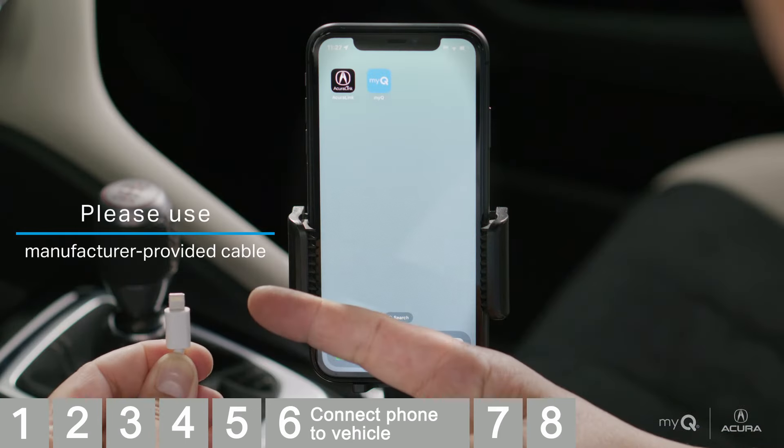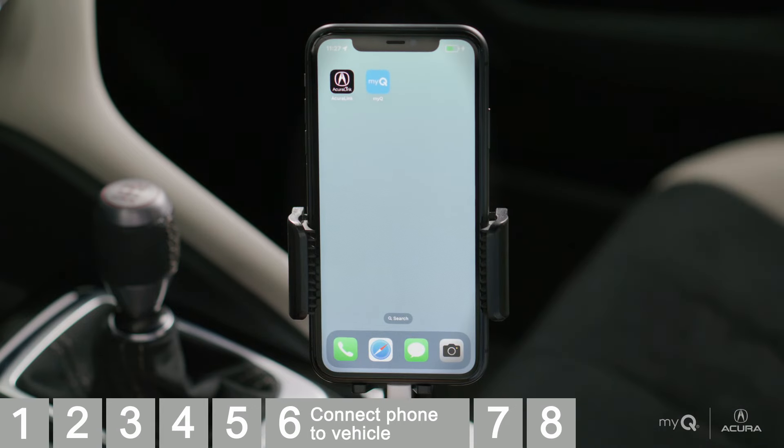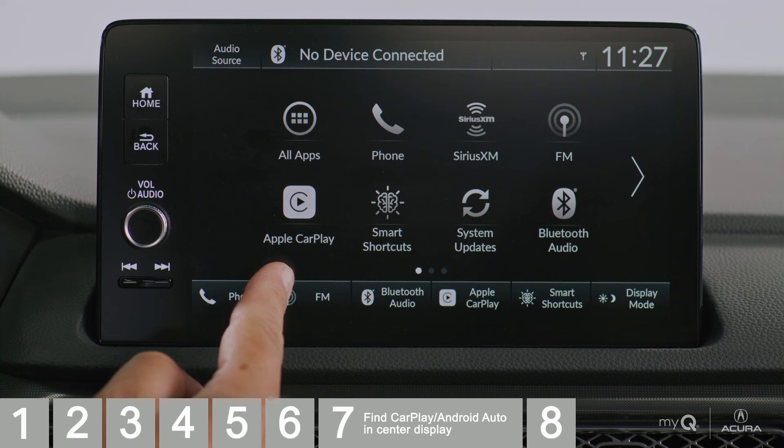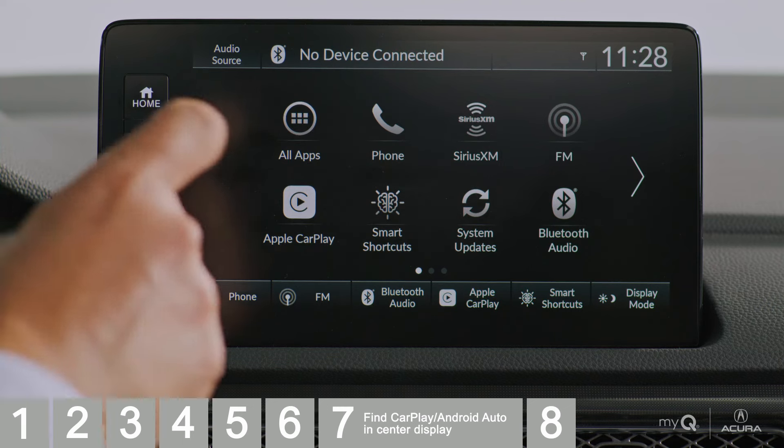Connect your phone cable to the in-vehicle system via the USB port located in the center console or console compartment. To access MyQ Connected Garage while in your car, go to the Apple CarPlay or Android Auto interface on your vehicle's display. This can be found by selecting an icon that says Phone Projection, or an icon that names Apple CarPlay or Android Auto depending on your vehicle model. As a reminder, you must be in Apple CarPlay or Android Auto to access MyQ Connected Garage for AcuraLink.